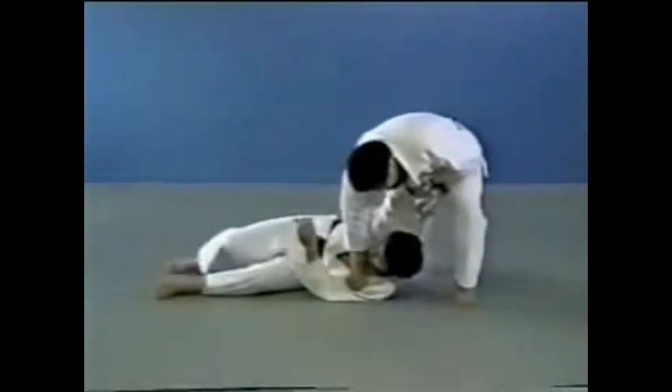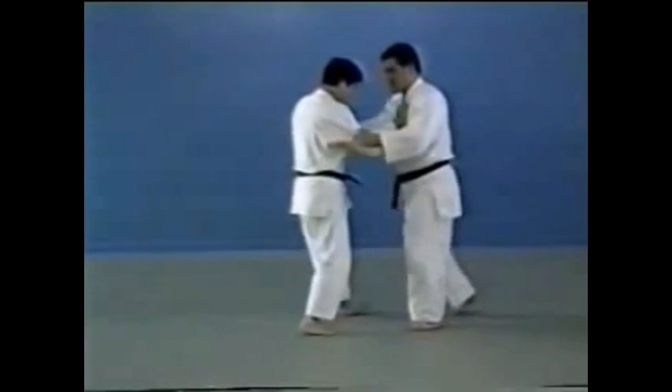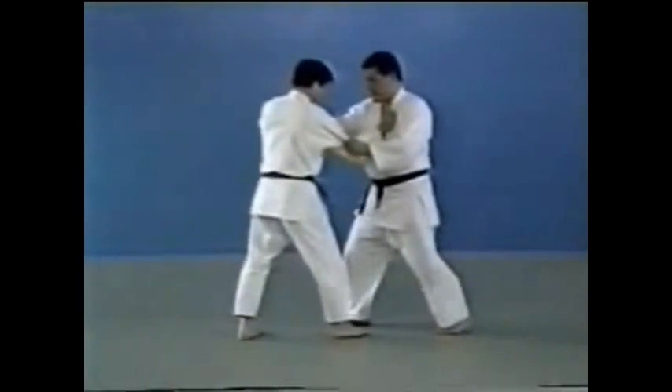In a variation of this, you step behind both your opponent's legs with your right leg and make him fall as in Taiotoshi.